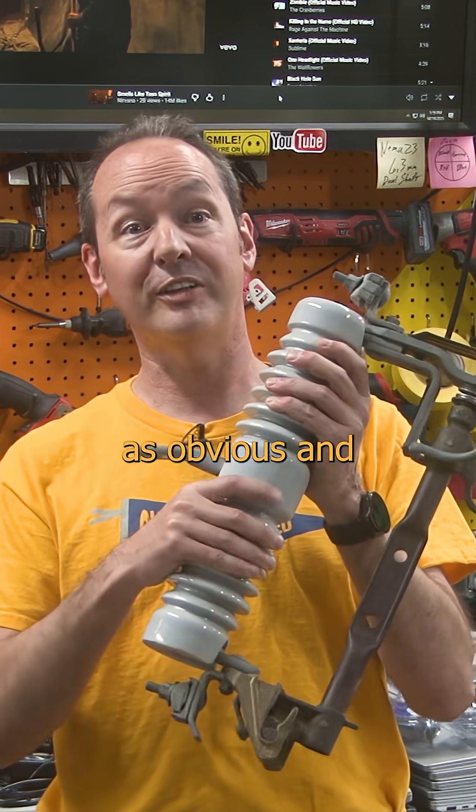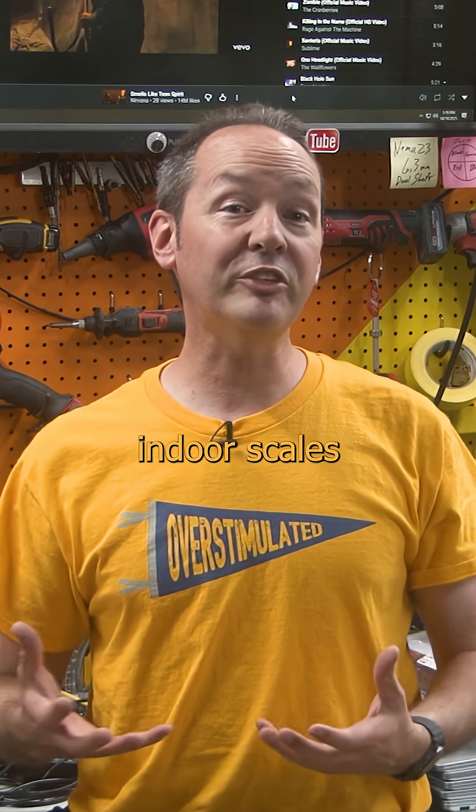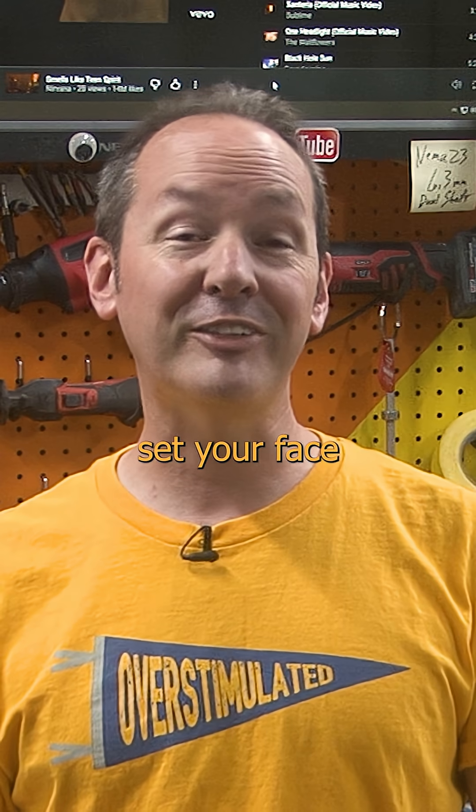It starts out as obvious and delves into witchcraft. And above 40 kilovolts, just take that shit outside. Because at indoor scales, it's a monumental pain in the ass. Everything is oil, gas, and tanks of gas, and the spicy air wants to set your face on fire.